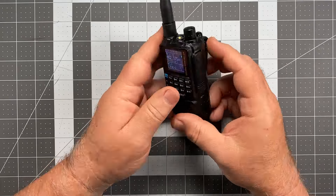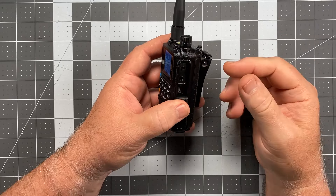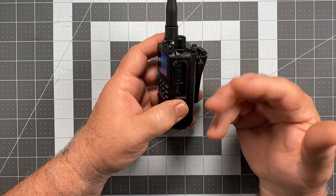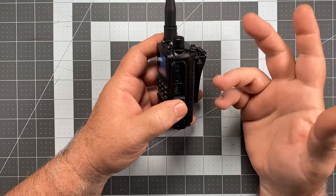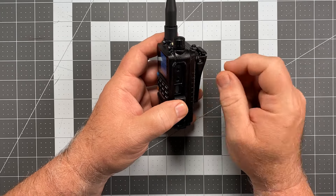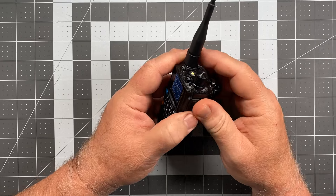Moving to the side — you saw me plug in a K1-type speaker mic earlier. This is a standard K1 connection, so if you already have speaker mics for Baofengs or other import Chinese radios, they're probably going to fit. That's your plug set featuring a 2.5 and 3.5 millimeter plug in the proper spacing. We also have a data port with a weatherproof cover.